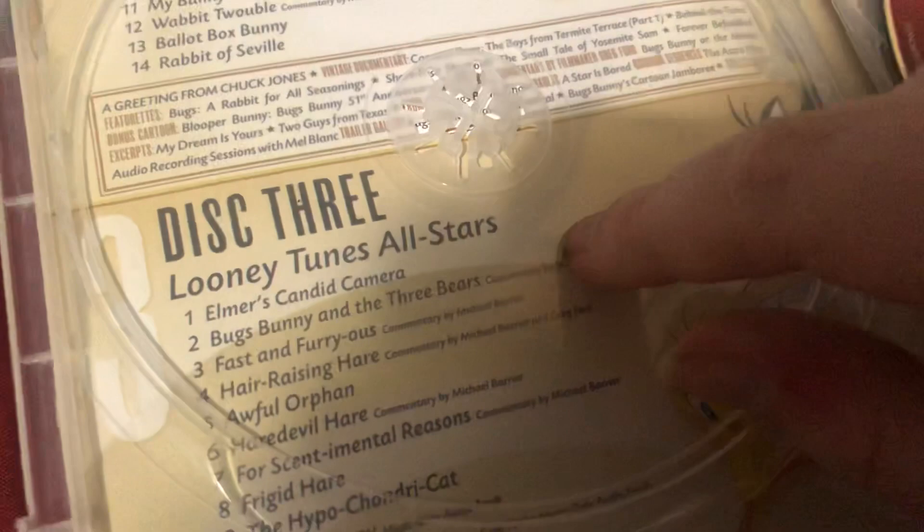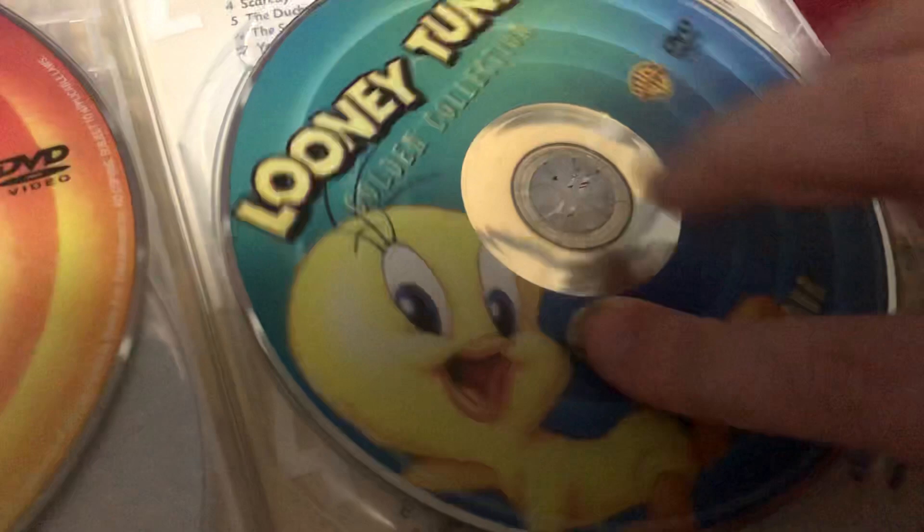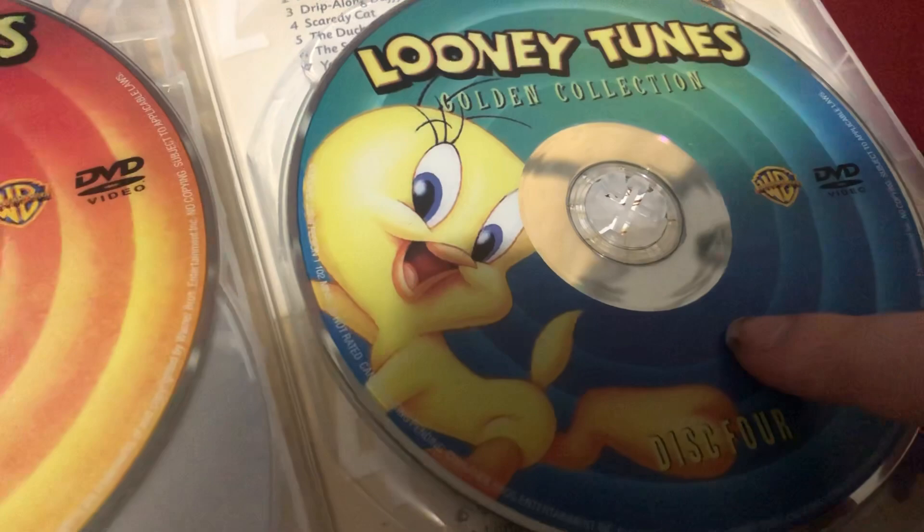Let's open it up. Here's Disc 1, which has the Best of Bugs Bunny. Disc 2 has the Best of Daffy and Porky, featuring Daffy Duck. Disc 3 has the Looney Tunes All-Stars Part 1. And Disc 4 has the Looney Tunes All-Stars Part 2, featuring Tweety.